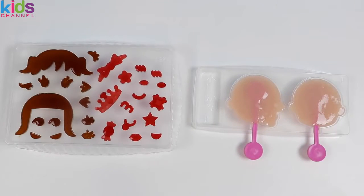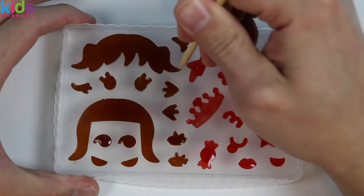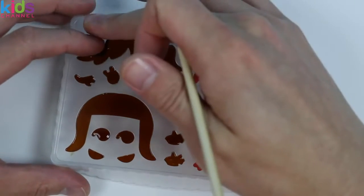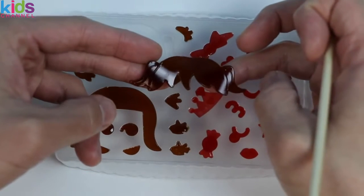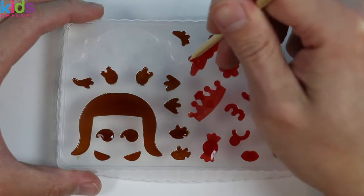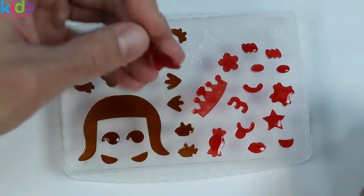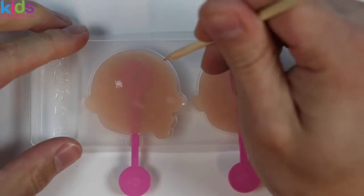Alright, now let's take the gummies out of the mold. Here's a cool hairdo. Ooh, check out this red boat. I went ahead and took all the gummy shapes out of the tray. Now let's take the gummy pops out of the tray.